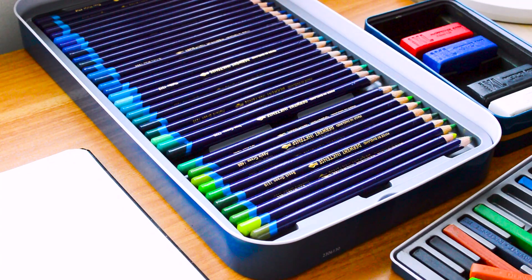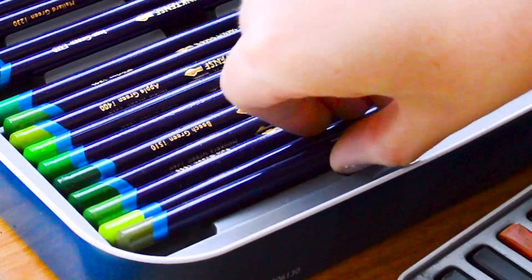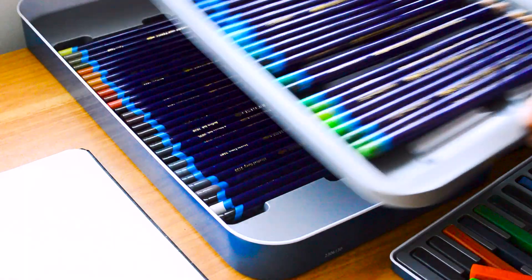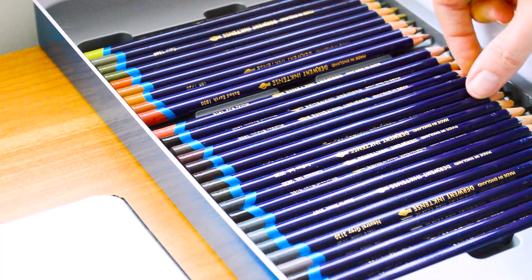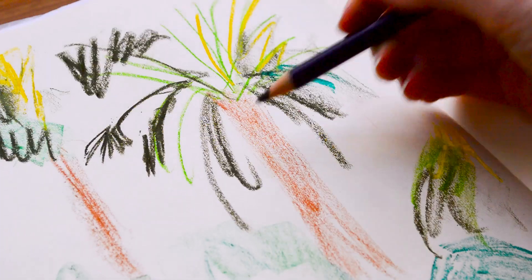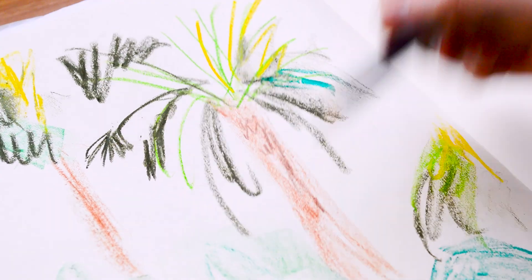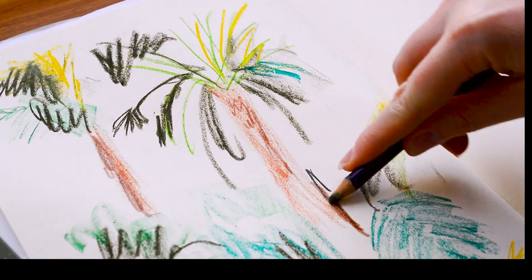I also have the set of 100 Derwent Inktense pencils and I'm pulling out a few different colours, mostly greens, because I really want to layer up all the different shades to show all the different plants in the Palm House. You can also intermix the colours to create new shades, so don't worry if you don't have all the colours — it's really not necessary.